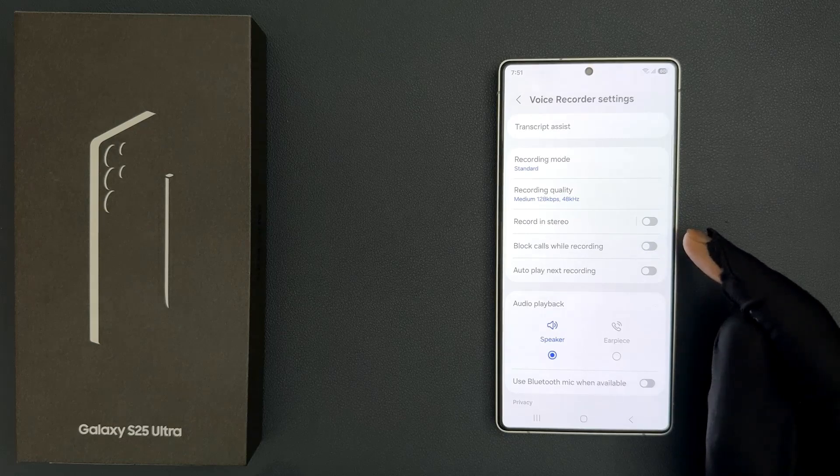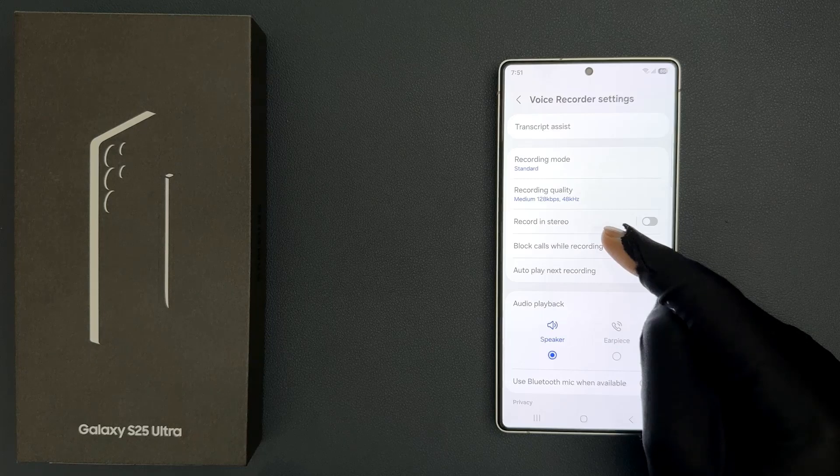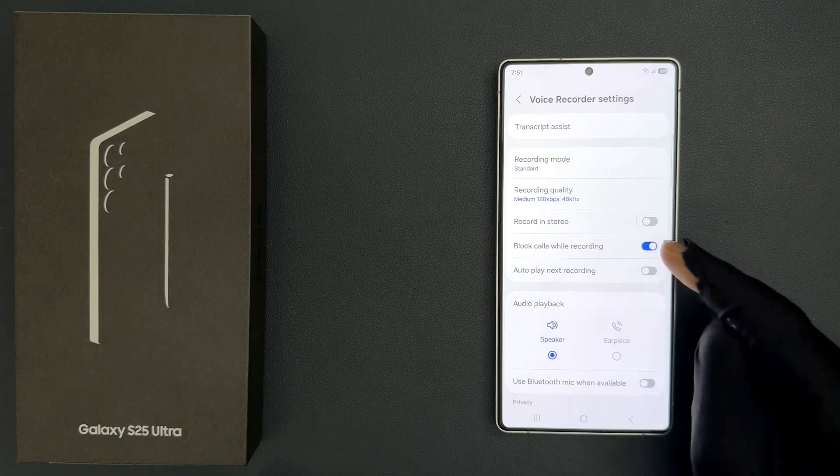You can see it's now turned on, or you can tap on it to turn it off. Just select the option that you want. I want to turn it on, so let me do that. You can see it's now turned on.